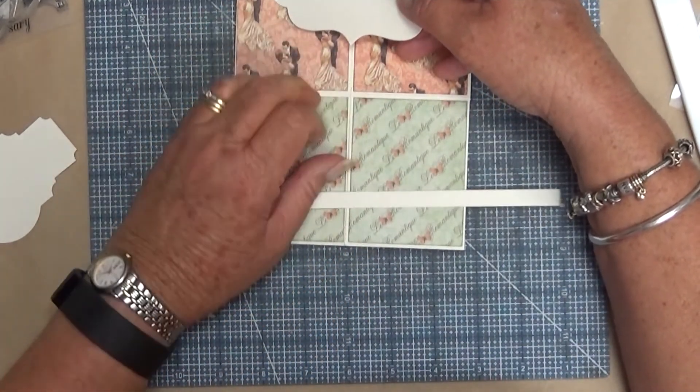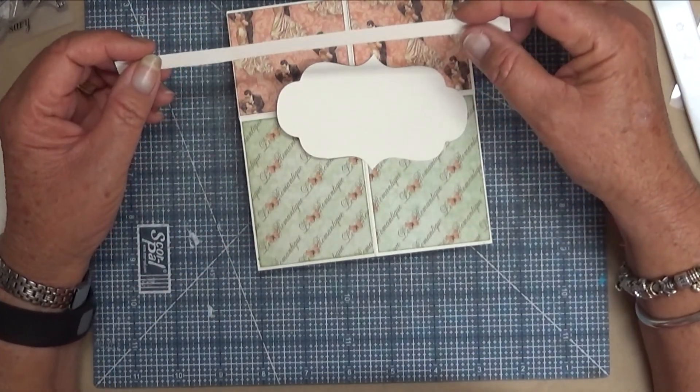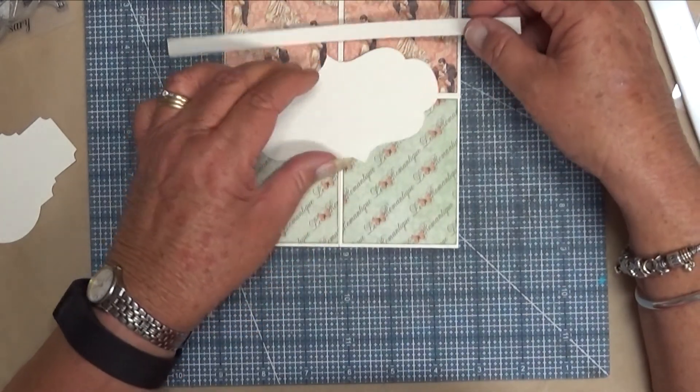Let me get that bit of glue off there first. This is cut at 8 and a quarter, but I reckon you'd need at least 10 or 11 inches which would be better.